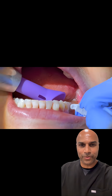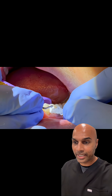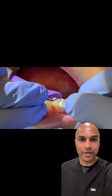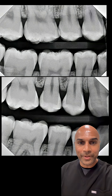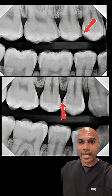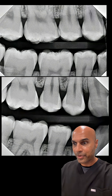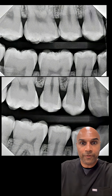But the problem is we just don't know — did this work? And the way that we test if it works is by taking an X-ray six months later, a year later. And the problem with that is unless your X-ray has the identical angulation from the first time to the next time, you don't know if you were effective.